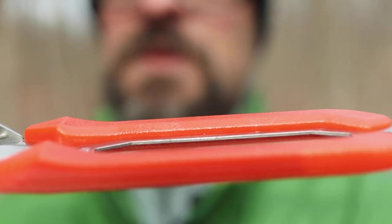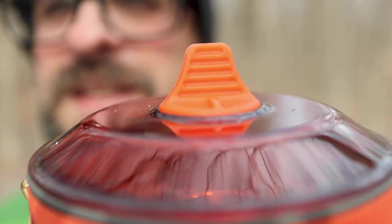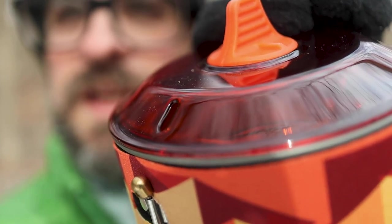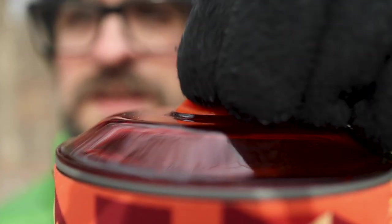You'll see the handle has a nice plastic coating on there so it won't get hot, which is great. The lid is plastic and has a nice silicone handle on it for easy taking off and on. It does have a hole in the lid for letting steam out and for drainage. Works really great — that's nice to have there.